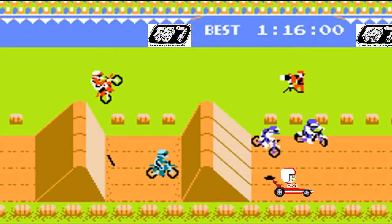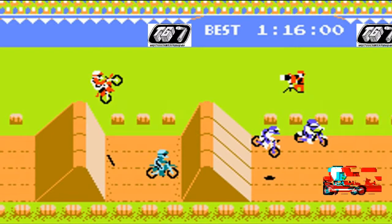Turbo Time was by far the most popular game. And Turbo, well, he loved the attention.